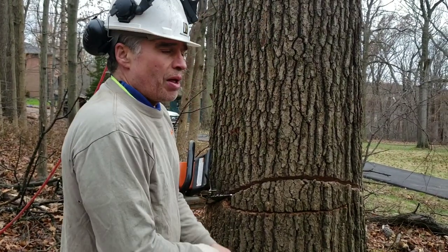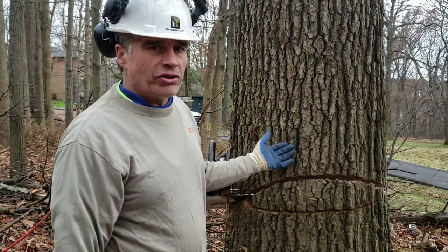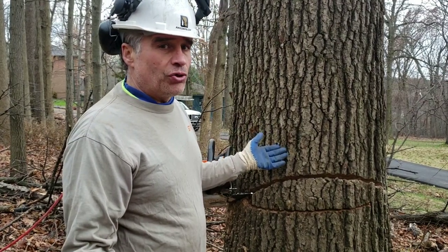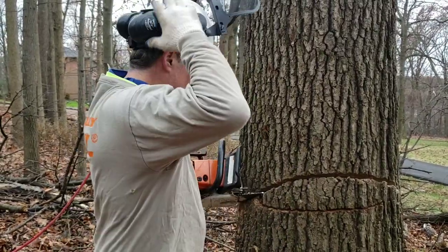It takes a few extra seconds, but someone that can make a perfect cut like a West Coast faller whose job is to put trees on the ground all day — our job today is to put this one tree on the ground. If it takes me an extra minute or two, or five minutes, or 15 minutes on a big tree, I'm okay with that. I just need that tree to make the lay. So let's see what it looks like.